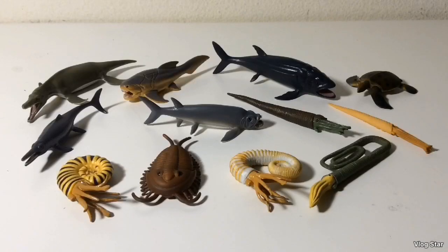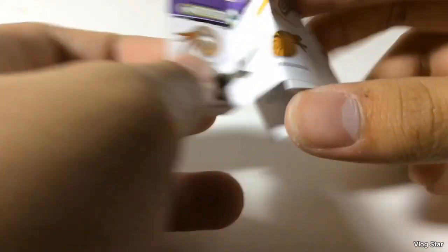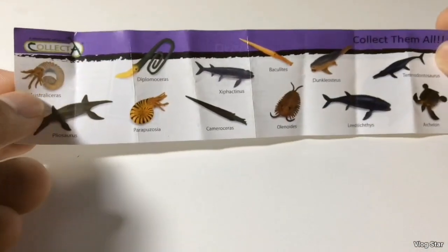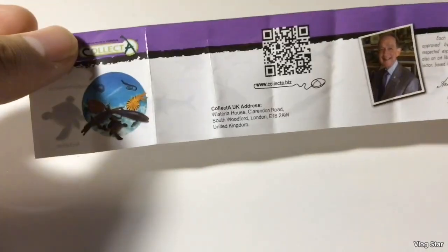Here are all the prehistoric marine animals out of the container. Now let's start by taking a look at each one of them. The set also comes with this cool little catalog, which has all the figures that are in the set. On the back you've got a picture of Anthony Beeson and then some other information on this little paper.